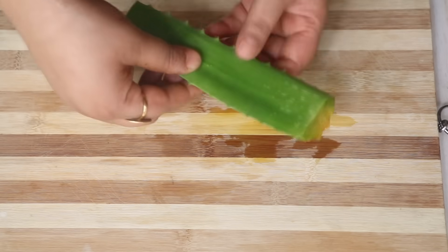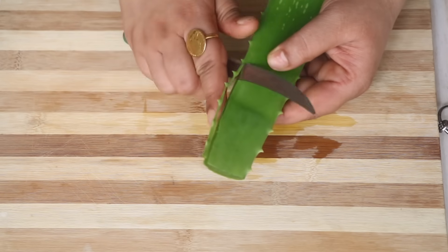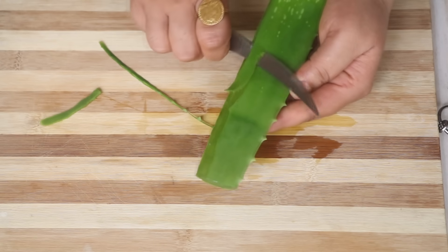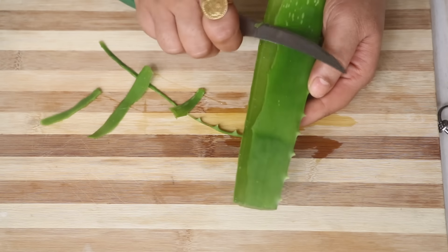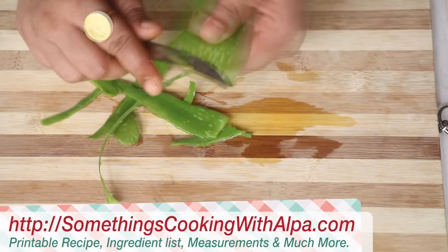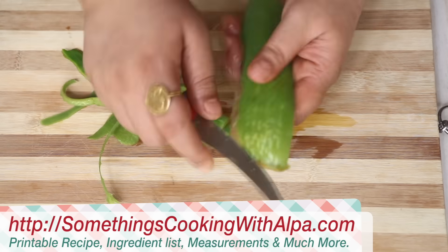I've taken a 6 inch stem of aloe vera and now using a knife I'm going to peel off the skin. Be very careful while doing so as it can get very slippery. And now that the top side of the aloe vera skin is off, let's turn it over and remove the back side as well.